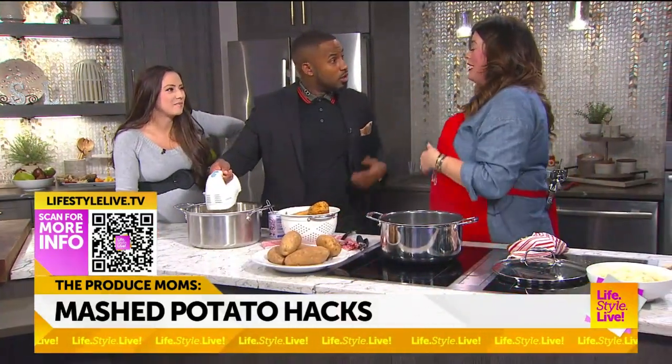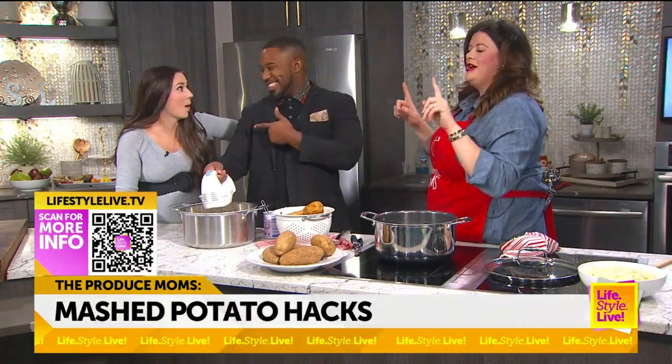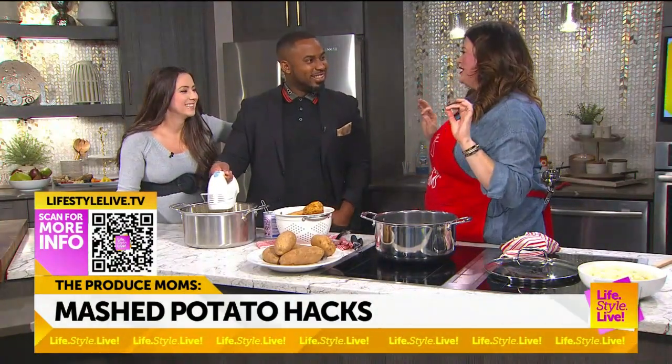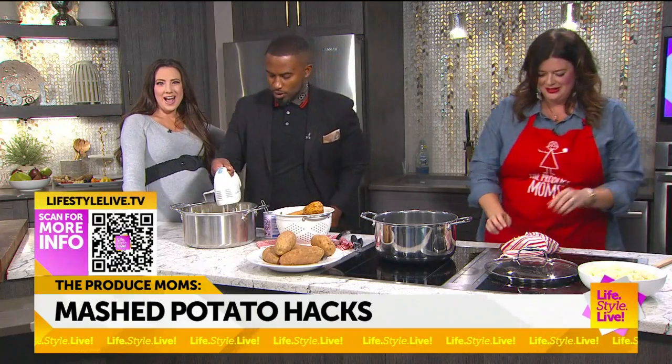Coming up — do you like mashed potatoes with gravy or without? Both! I have the most delicious gravy that's 100% vegetables, and we're going to serve it up. It's got some pears in it too. Boom! I feel like that deserves a song.